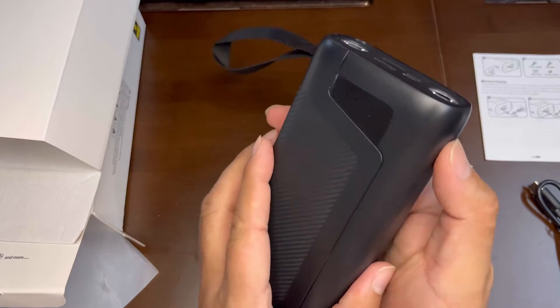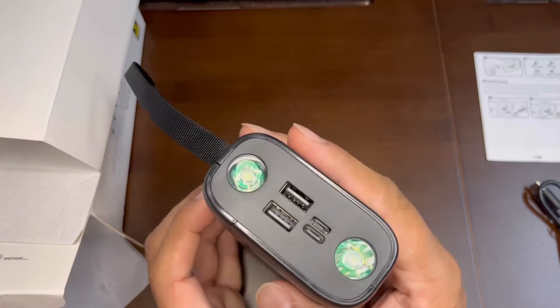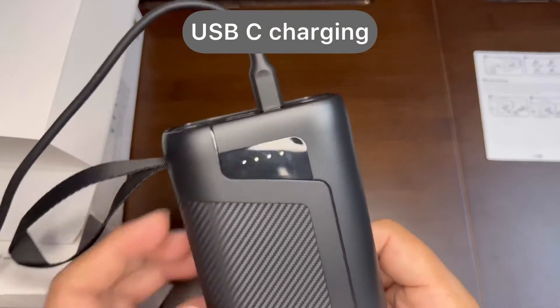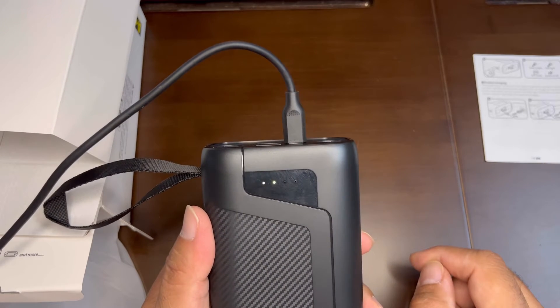It has a flashlight and a charge level indicator that shows how much charge is left or available. There are two ports — one is the USB-C charging port, which you can use to charge the battery itself via USB-C.